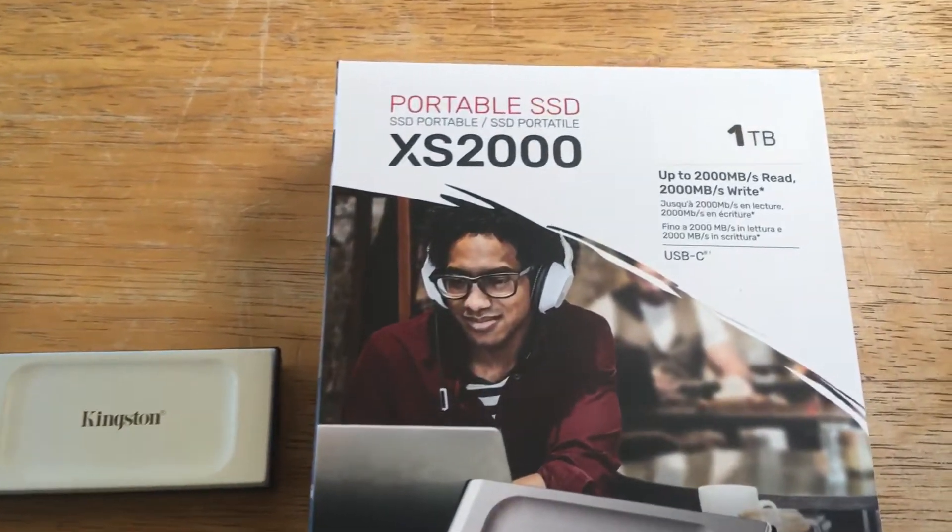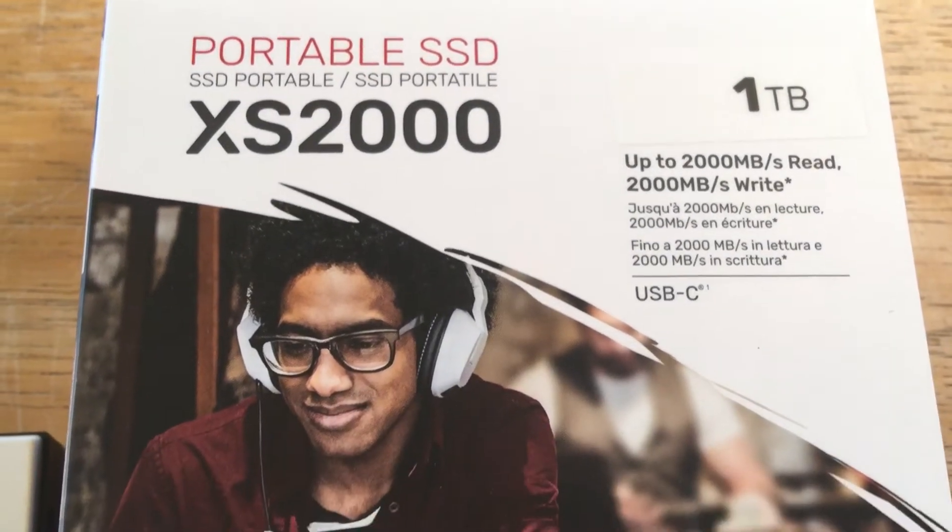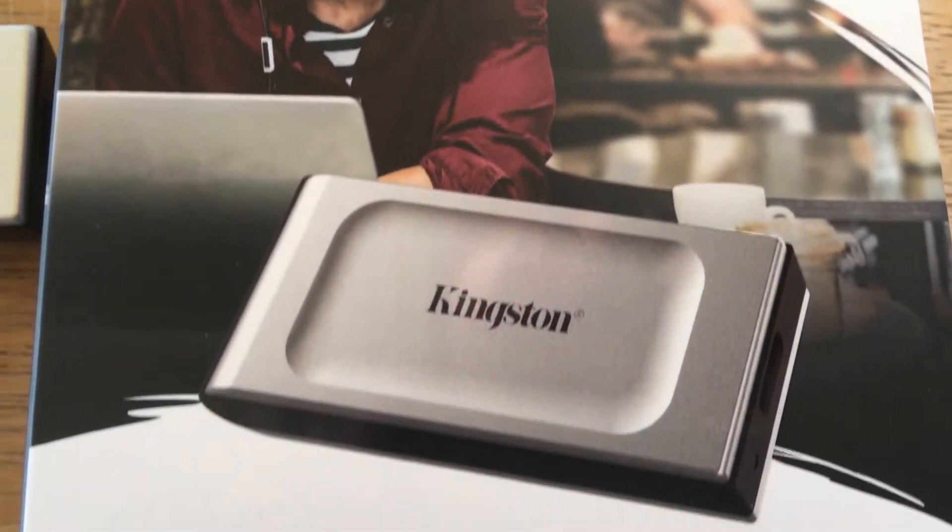Hi, this is Chris, 24K on Instagram and 24K on Twitter. Today we're looking at the portable SSD, the new one from Kingston Technology. It's the XS2000.